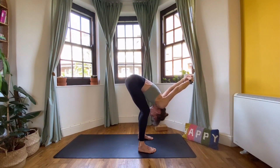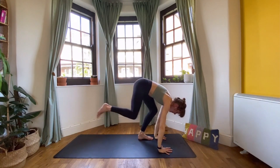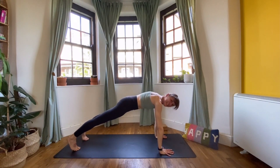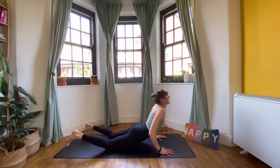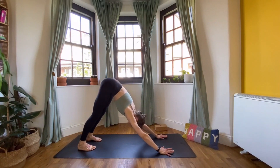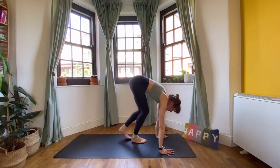Let's take one more breath here. Then release the arms, bring them back to the mat, step your feet back — back to plank. We'll take one final vinyasa. Either knees up or knees down — either way, exhale lower. Inhale, lift, open your heart, look up. Exhale into downward facing dog. Take a nice deep inhale, open the mouth and exhale. Inhale, come to your tiptoes, walk the feet forward, and come to sit down on your mat.